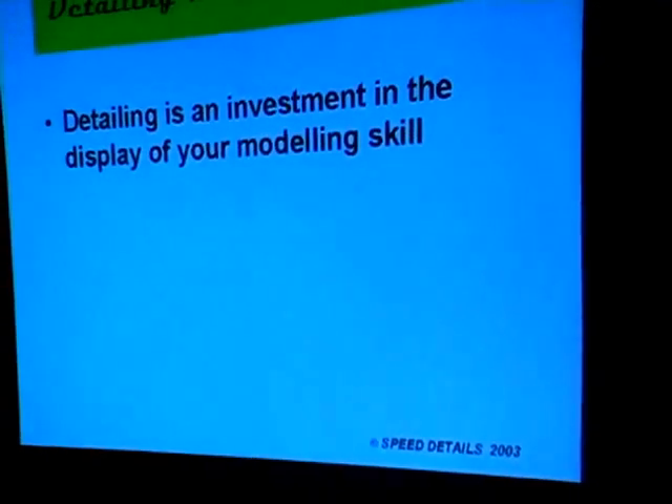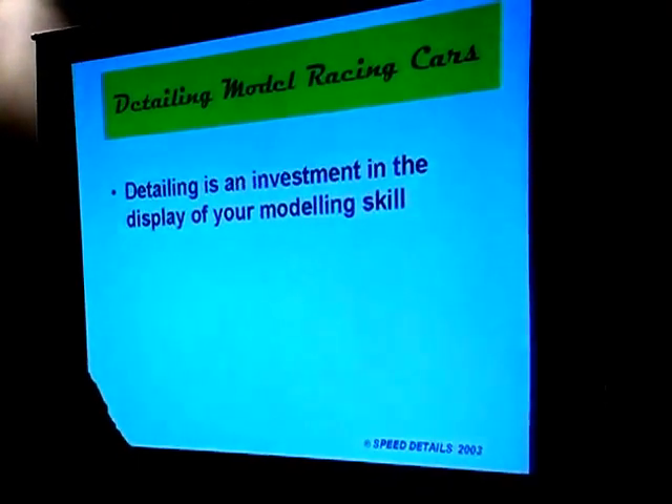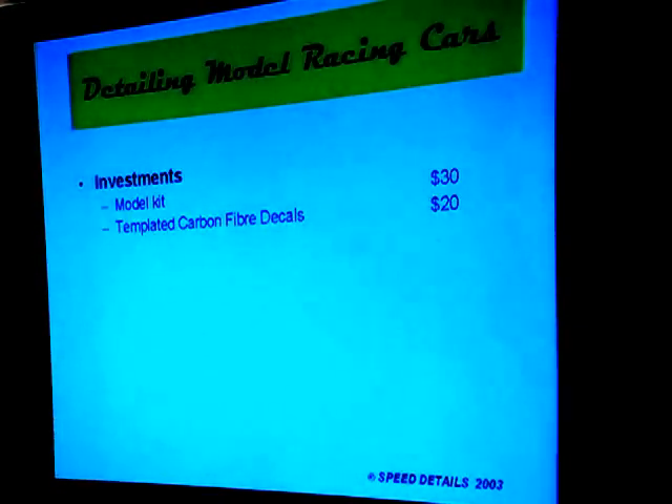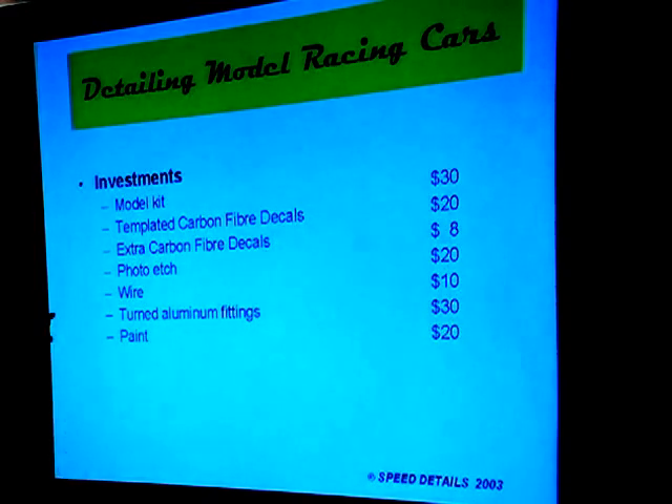When we get down to detailing model racing cars, we need to think of it as an investment in the display of our modeling skill. If you look at some of the investments — and don't ever let your wife look at this slide — we're talking about things like a model kit for about $30 if we're lucky, templated carbon fiber decals for another $20, some extra ones, a little bit of photo etch, some wires, some turned aluminum fittings, a little bit of paint for $20, and some reference material, which is not inexpensive if you can find what you're looking for.